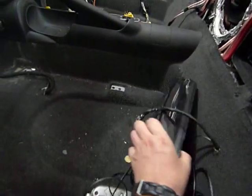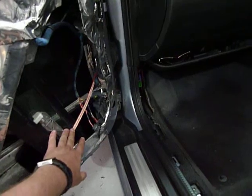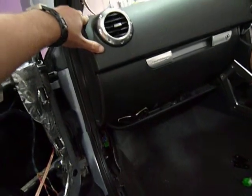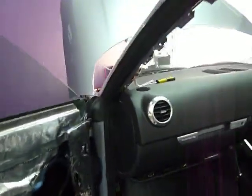Inside the car itself we have these miniature Pioneer 8-inch under-seat subs — they're going behind each seat. We're going to have two mid drivers in the doors here, and where we've removed the A-pillars up here we're going to have two tweeters, so we're going to have a fully active three-way system in the front.